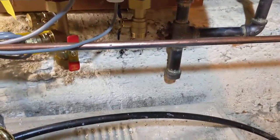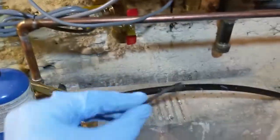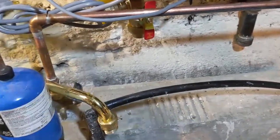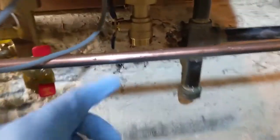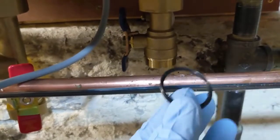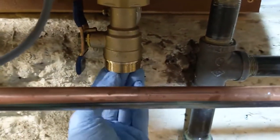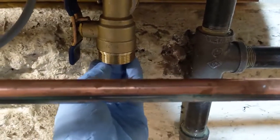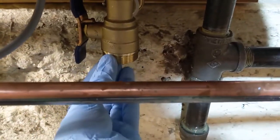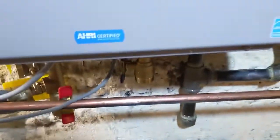One thing to be aware of: usually unions have a flat-style washer, like these type of unions here. But this one has that on the upper side — on the lower side it has an o-ring that presses in. This thing fell out on me, so just be careful when you're doing this that you don't lose the o-ring, because it does press in and stay but it did fall out on me. Make sure when you go to fit your pipe on there that the o-ring is not missing.